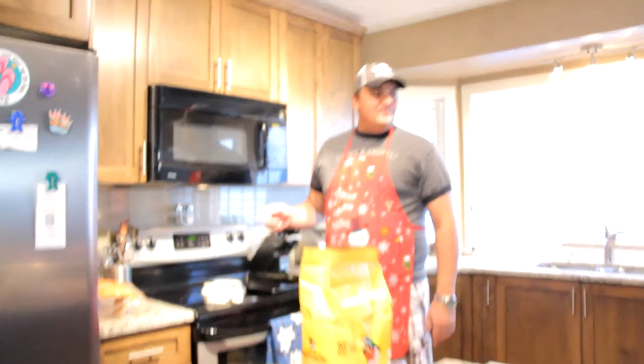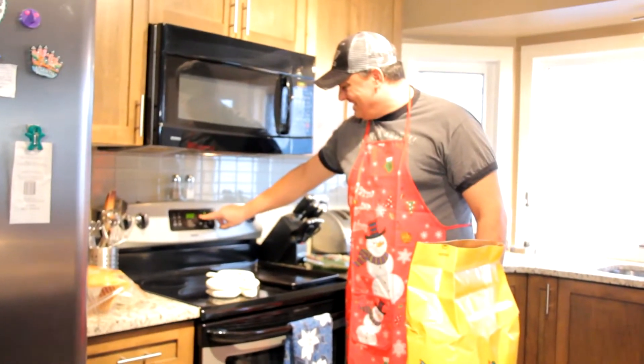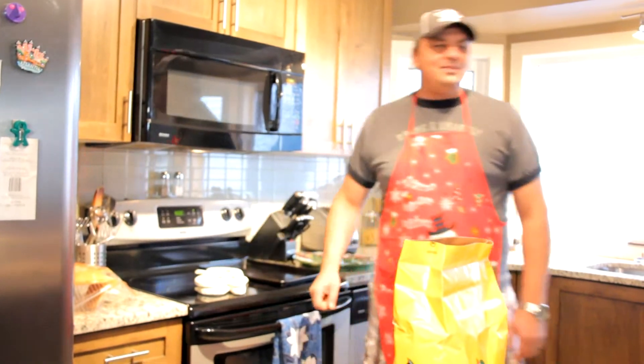First thing you've got to do, you've got to preheat your oven to 400. Do you know how to use your oven? You're at your house. I don't know how to do that. Alright, preheat oven to 400.